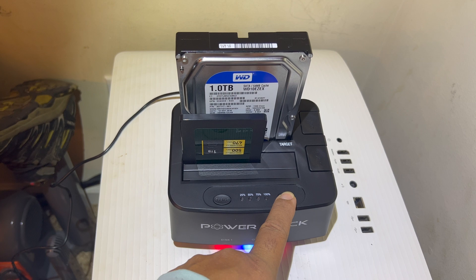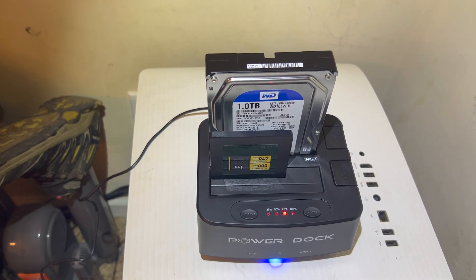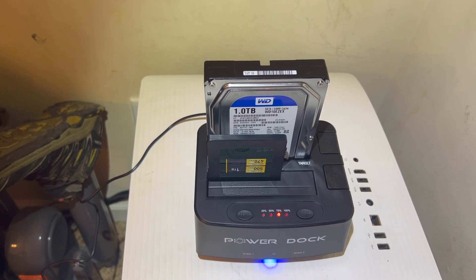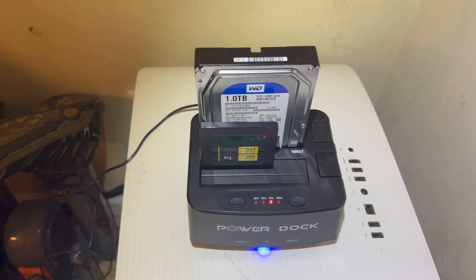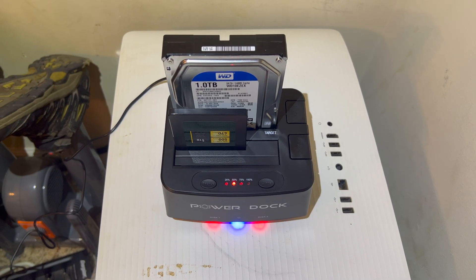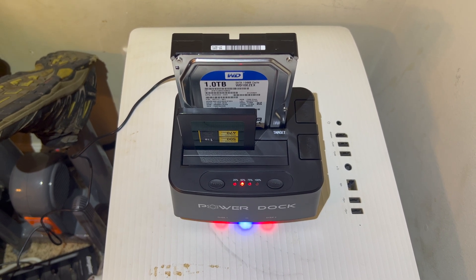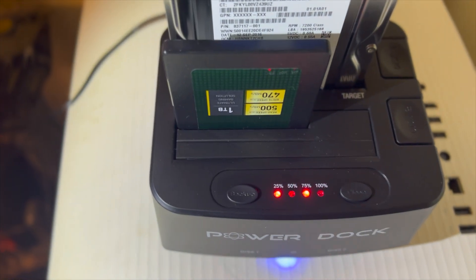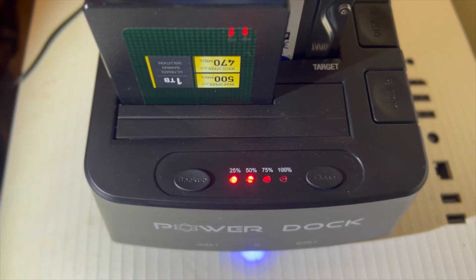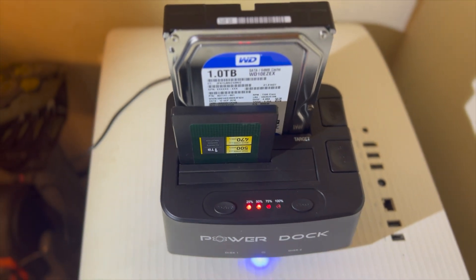It's currently 11:23 p.m., so I'll keep track of it roughly to see how long it takes. It's been running for 1 hour 40 minutes, and you can see that it's better than 25% done. It does take a while.